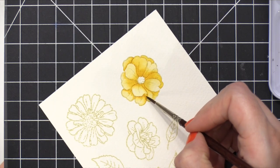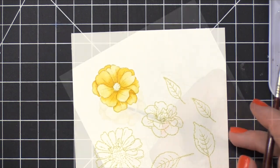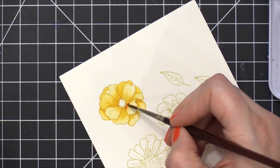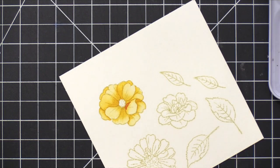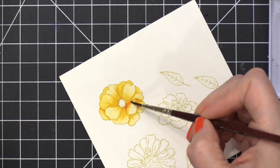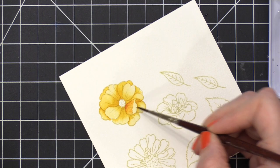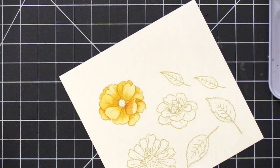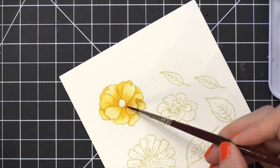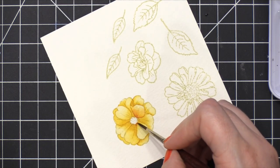Once I have the entire flower painted in that one color, I'm gonna let it dry for just a few minutes and then come in with an orange shade. This orange shade was mixed — I used a little bit of red and a little bit of yellow, just trying to get almost more of a coral shade, a more coral orange shade. I'm going to paint this flower in the exact same way but layer this orange color on top. There are some spots where I don't take that orange shade all the way to the very end of the petal, and I want to let some of that yellow on the first layer shine through.